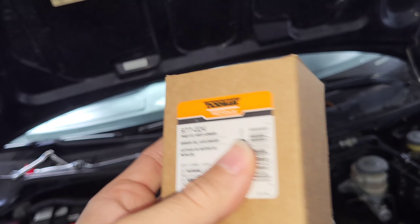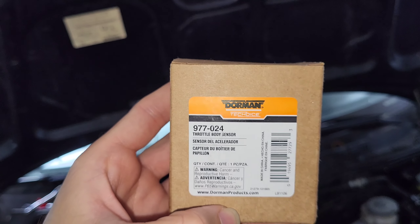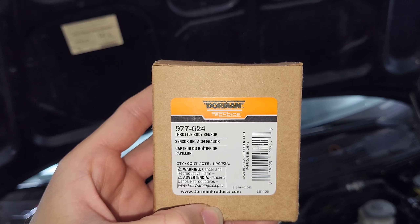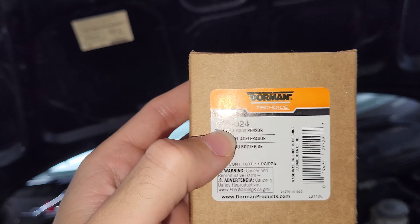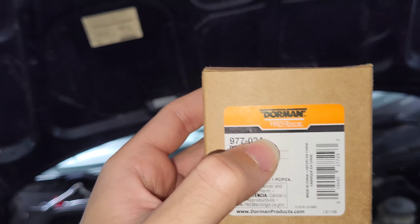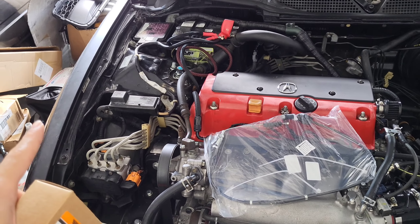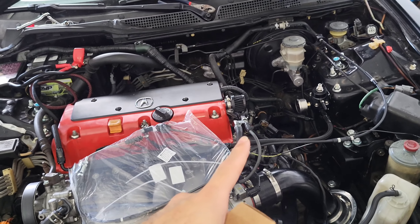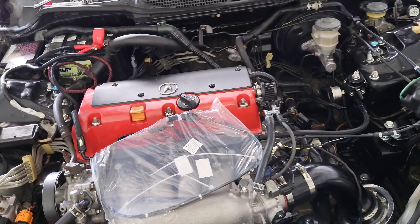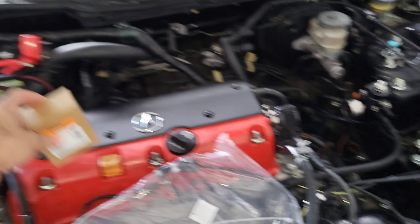This is the Type S one based on the part number — I'll show you guys that part number on screen. The base model part number is 977-022, so make sure you don't get that unless you're running a base. This Type S TPS is what you want when doing K-swaps, because you want to be running a Type S engine harness and ECU. It responds way better.